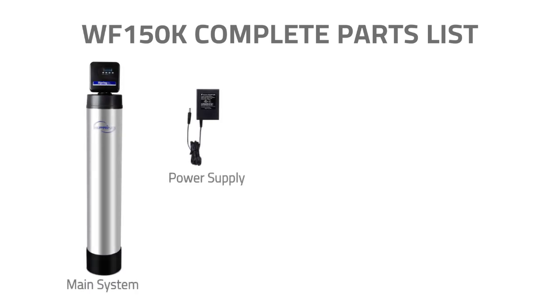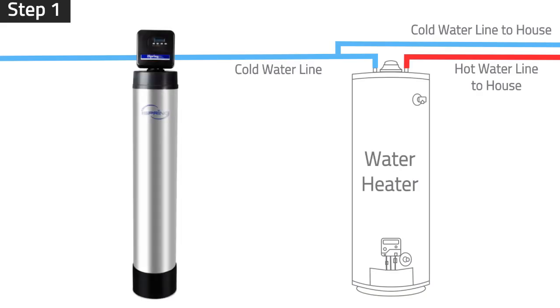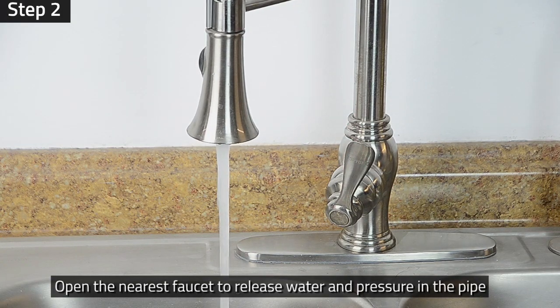Before you begin installation, please check the packaging to make sure you have all the parts and tools needed to install the system. Step 1: Set the system in the desired location. Step 2: Shut off the main water line and open the nearest faucet to release water and pressure in the pipe.